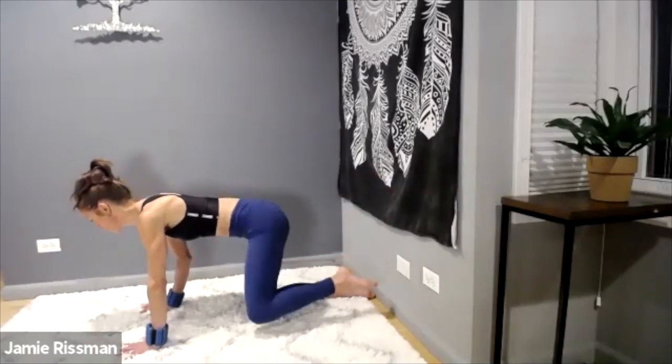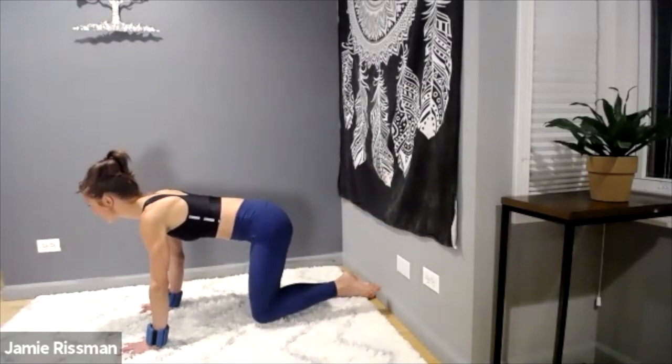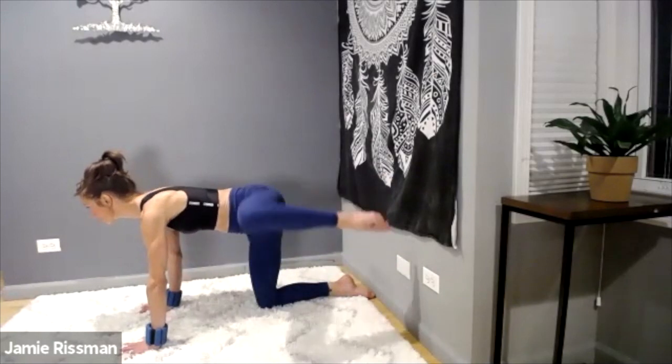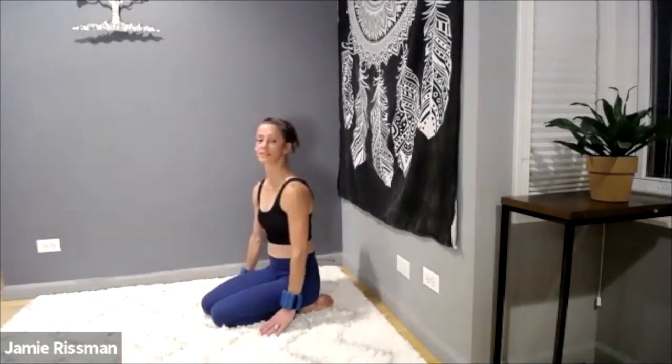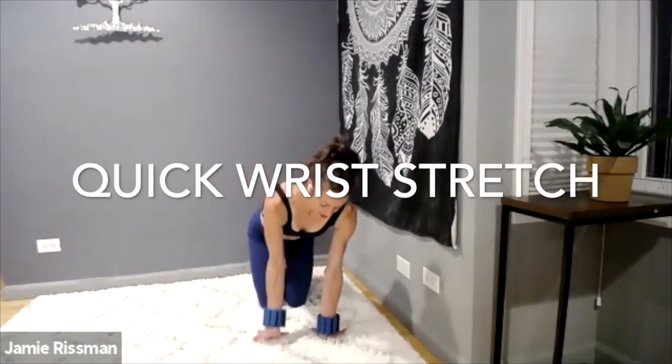Light bend of our elbows, belly in — three, two, one more. Slowly come to your knees, sit down on your heels. Take this time and flip the wrists — be gentle. You can come to all fours or kneel.